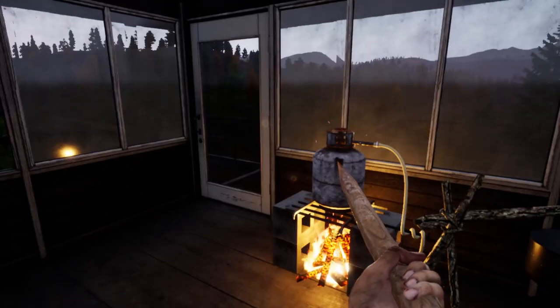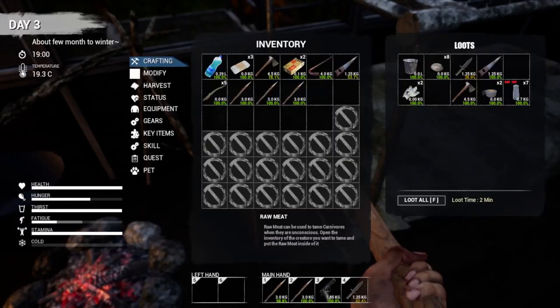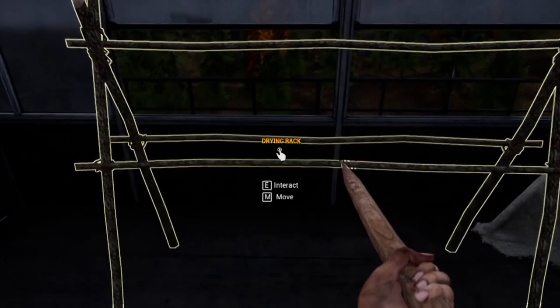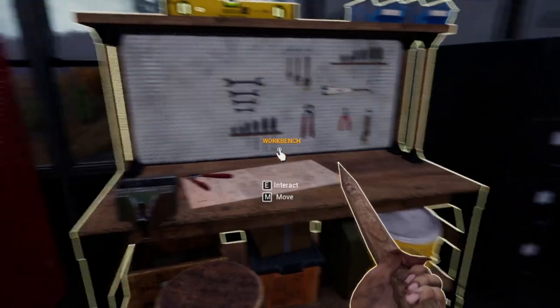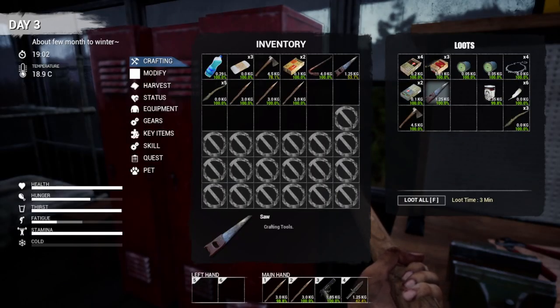Welcome back to Ms. Survival. We did quite a bit of work since the last time I recorded. Let's take a look around. We have got a suitcase here, a couple extra, an axe, a saw. We've got some seven salt which is going to be good for our drying rack, which we've got set up over here. We've got another saw, another axe.